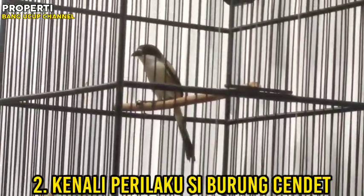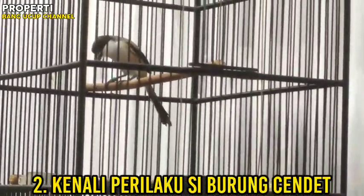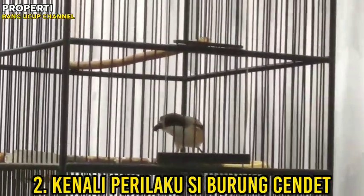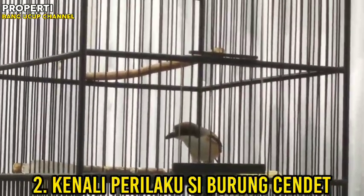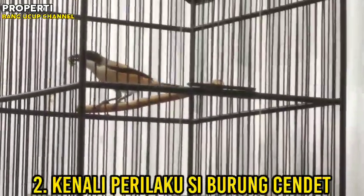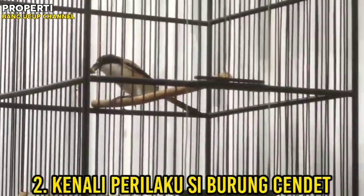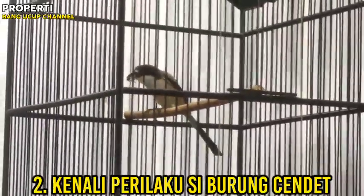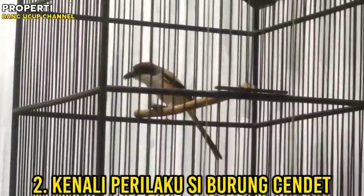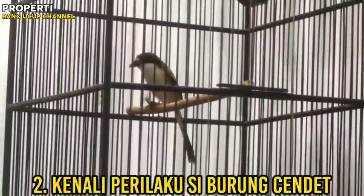Kita ambil inisiatif untuk menggantungnya di tempat yang sepi saja. Ini adalah cara untuk mengembalikan kegacoran atau ketenangan si burung dalam proses mengadopsi burung baru. Kenali juga takaran berapa pemberian EF yang semestinya, karena tiap cendet itu tidak sama karakter dan kebiasaannya.